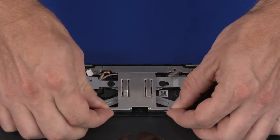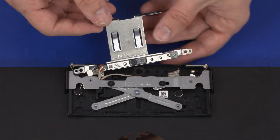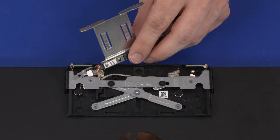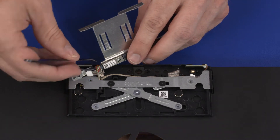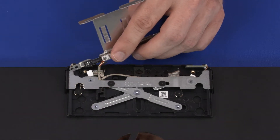Lift the webcam bracket out of the webcam enclosure and turn it over to gain access to the webcam cable connector on the webcam board. Disconnect the webcam cable from the connector on the webcam board. Remove the webcam with the bracket.